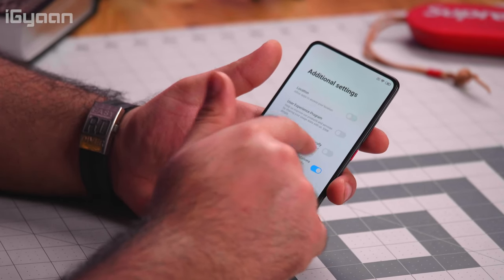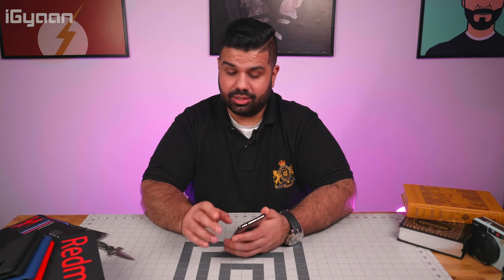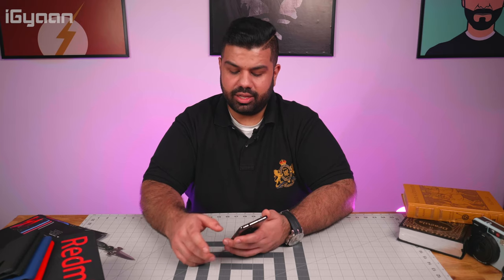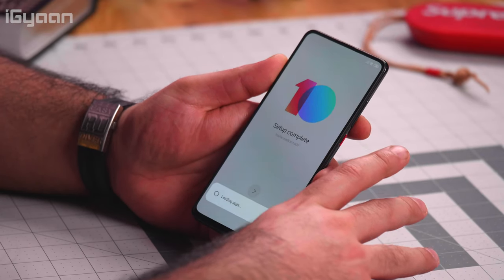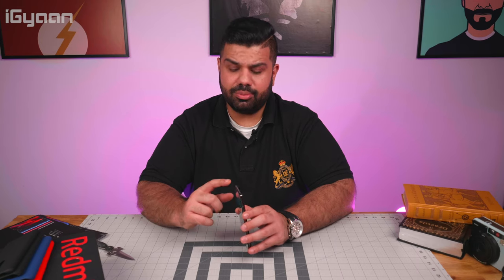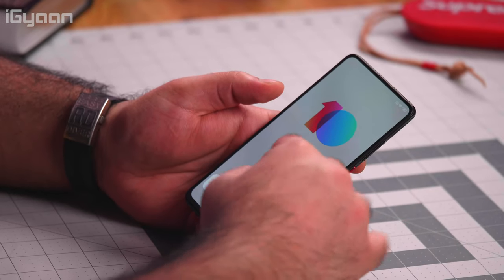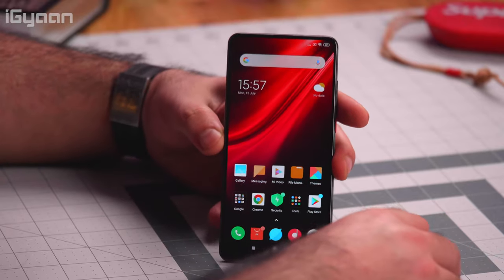Setting up the in-display fingerprint sensor now. During setup you have the option to turn off personalized ad recommendations, both from the setup screen and from the settings panel. The launcher still has ads, but you can disable them or replace the launcher altogether — though you'd lose some Xiaomi features. Setup is complete — let's look at the user interface and the pop-up mechanism, which looks kind of fantastic on the carbon black.